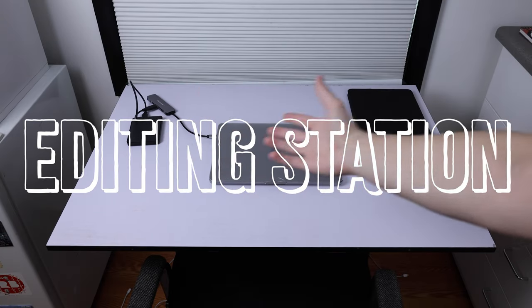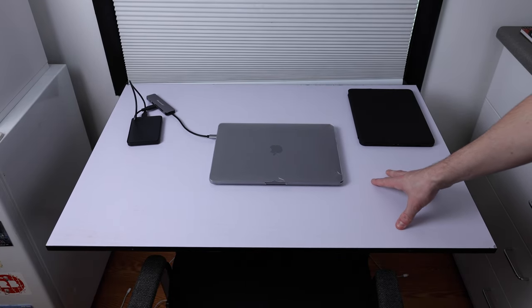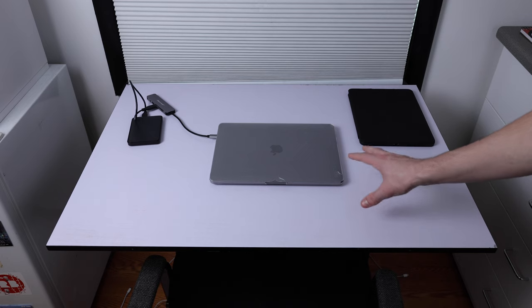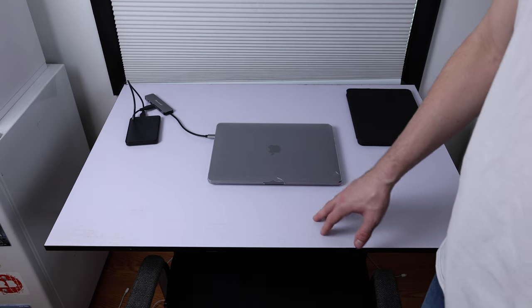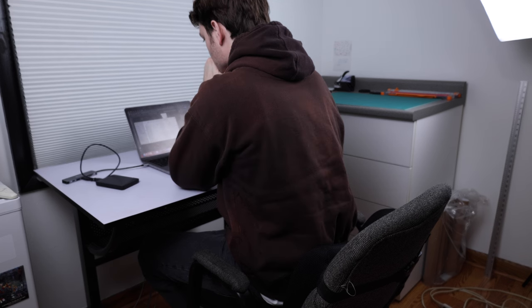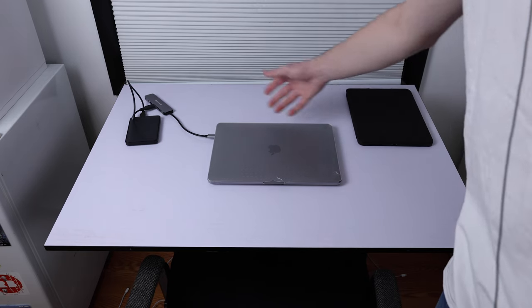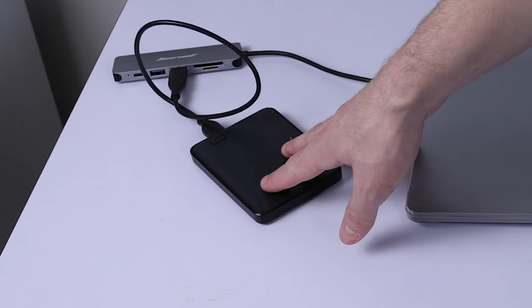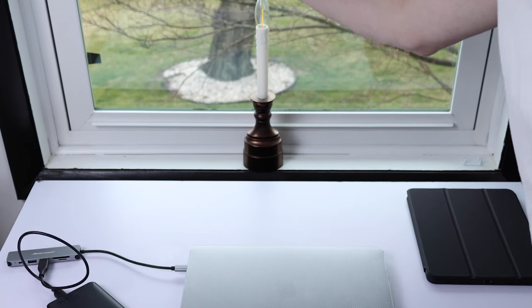I'm going to pretend this is like a vlog camera — in reality it weighs like 50 pounds and my arm already really hurts. Let's start at the editing station, where I spend way too much time. This is the first drawing table I really ever owned — I drew my entire series on this desk. Honestly I've kind of moved away from using it as a drawing table; now it's just for editing. I do all my video editing, reference editing, social media content on this MacBook, and this hard drive has literally everything on it — if I lost it I would immediately retire.